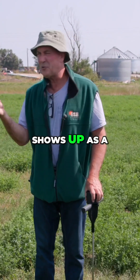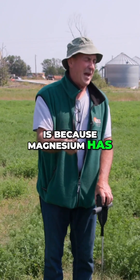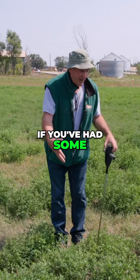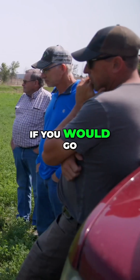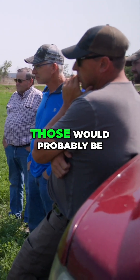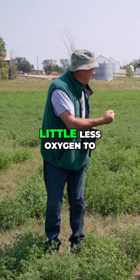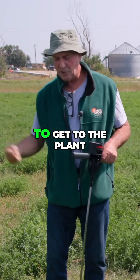The reason it shows up as a lighter-colored green is because magnesium has to be at the party for the plant to make chlorophyll. If you've had some hot weather, if you have some dry weather, that soil is kind of tightened up. If you would go with a penetrometer, those would probably be little pockets of tighter soil that had a little less oxygen to not allow that magnesium to get to the plant.